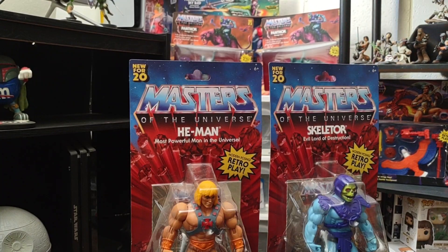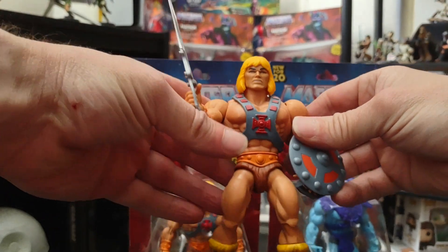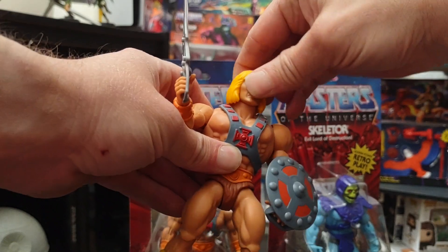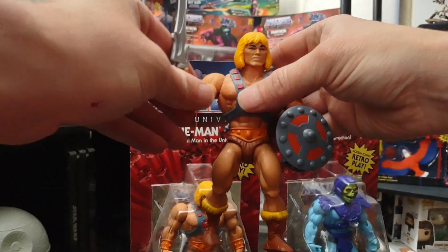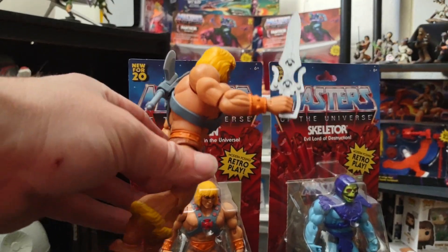I do have loose versions of both of them, so let's take a look at them right here. We have He-Man here, and his head moves around. He-Man comes with a single power sword that snaps on to Skeletor's power sword.